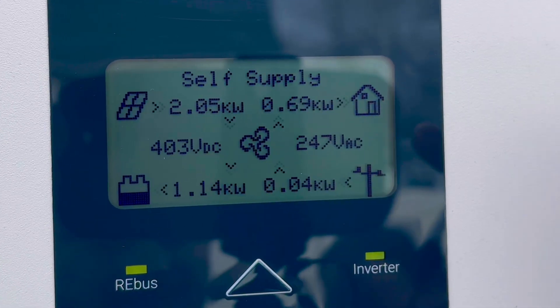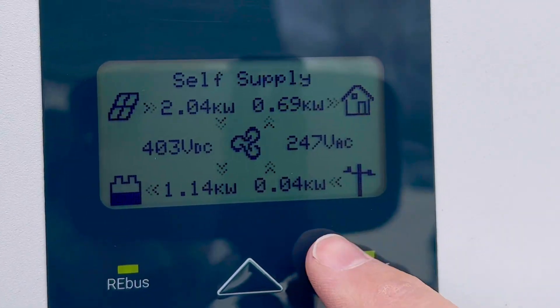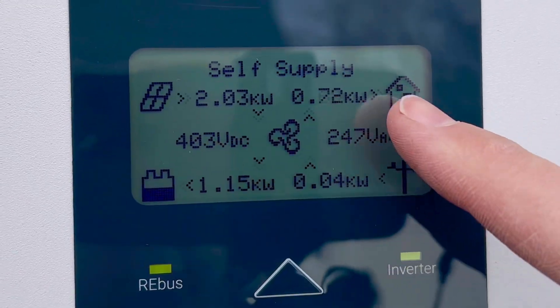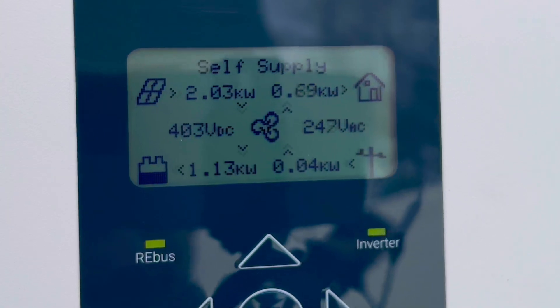As soon as the grid fails, you'll lose power to the grid. This will then say 'island,' and then the battery, the solar, and the home would all be taken care of between the solar and the battery system.